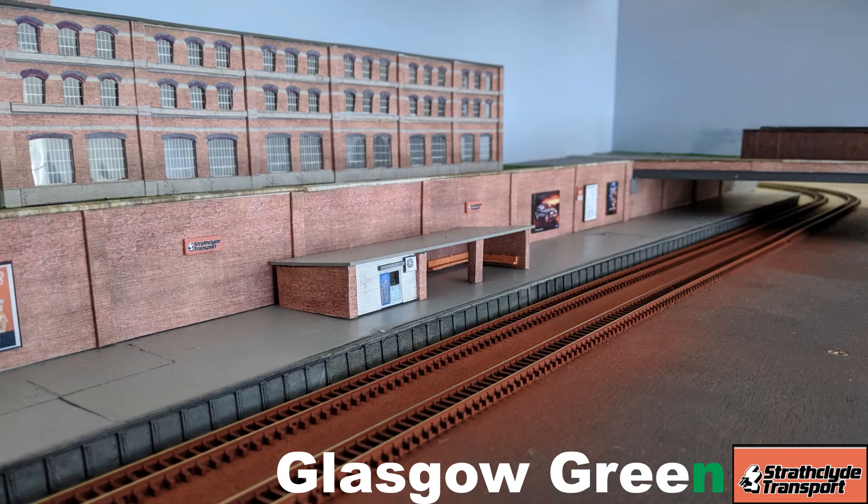You can see the layout coming together. I've used ply strips and sheets to build up the scenic areas in three sections. These were removable to allow installation of lights and also allowed me to work on the scenery at my workbench.